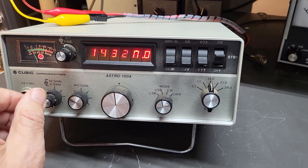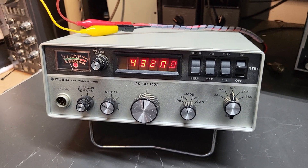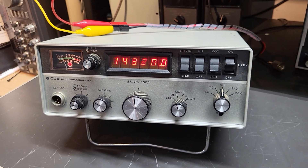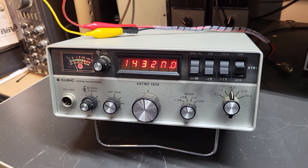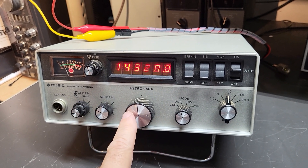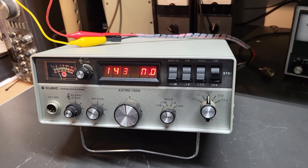That's how it works — it's really slick. The Cubic Astro 102 and 103, which are the larger base units of this rig, are also really neat. They work the same way but have two different dials for the two different VFOs.